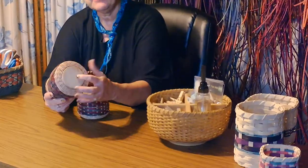Welcome to Basket Making with Cheryl and Edie. My name is Cheryl and my friend Edie will be joining me later. In this class, you are going to be learning how to make a basket using a wooden bottom.